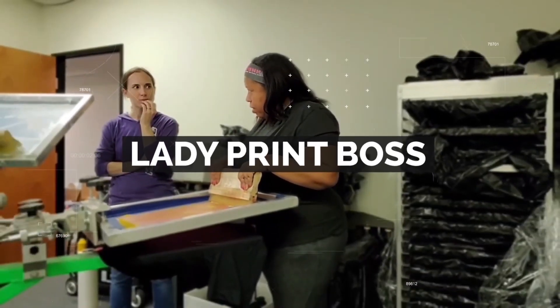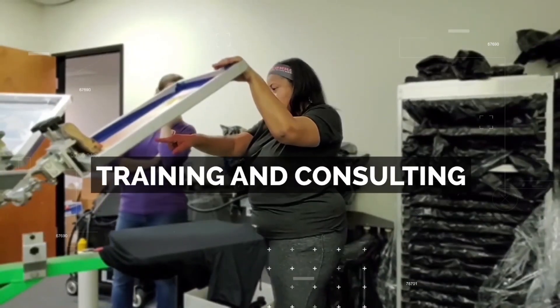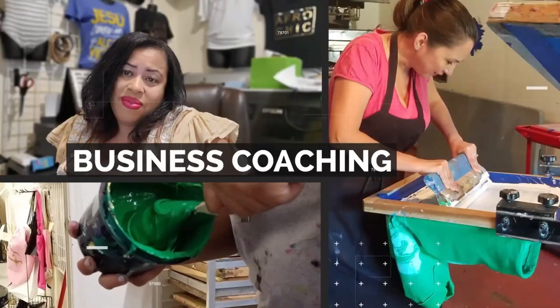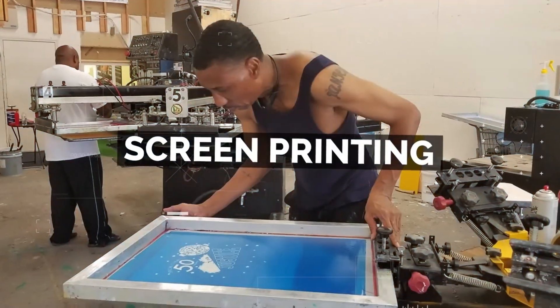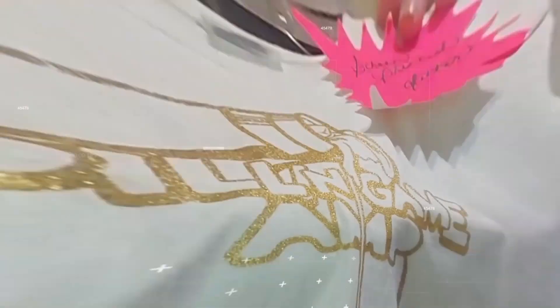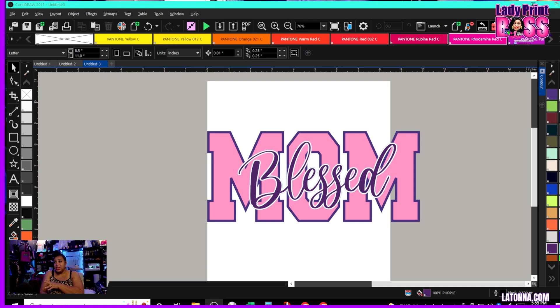Trying to get your teacher business started but don't know where to turn? I'm Latana Robertson, the Lady Print Boss. I teach people how to boss up, grow their business, and make six figures. If you don't believe me, go ahead and Google me. If you're ready to boss up, make sure you subscribe, like, and hit the notification bell.